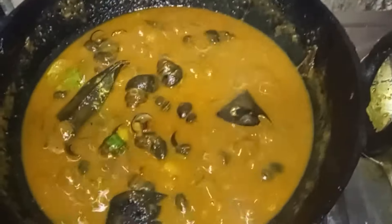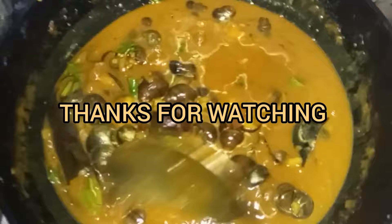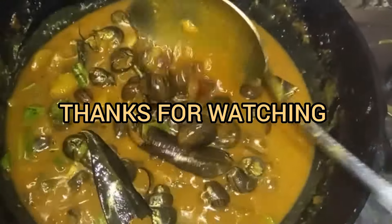This is the curry. I will show you how to cook the chicken.